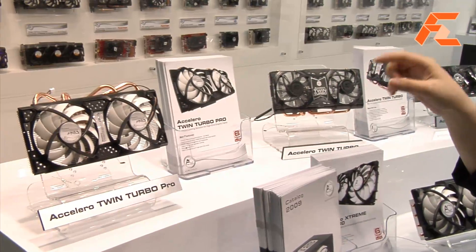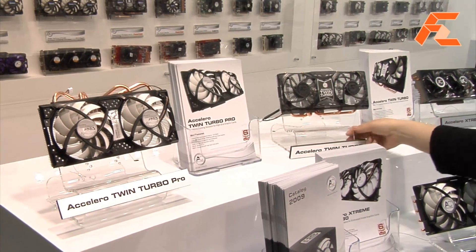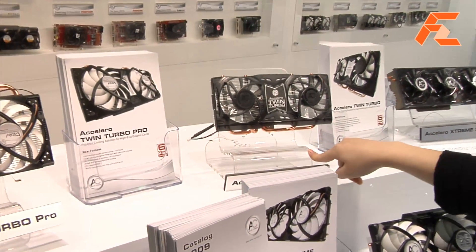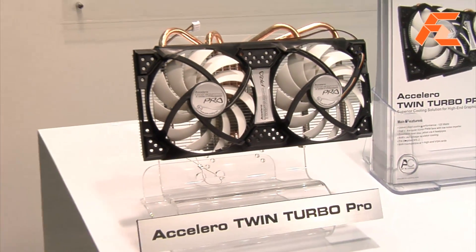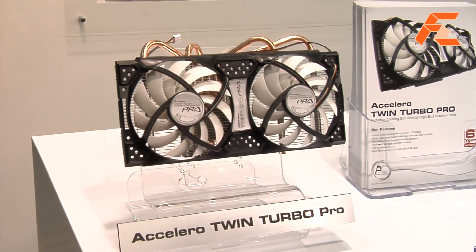The difference between the two is the fan. You can notice the fan size — this one is only 80mm fan, and this one is 90mm. And the cooling performance is better.